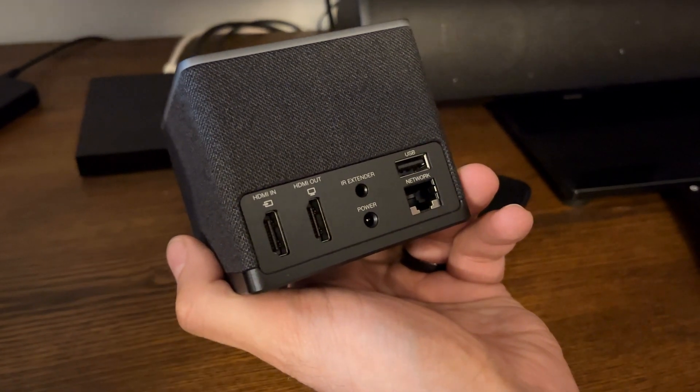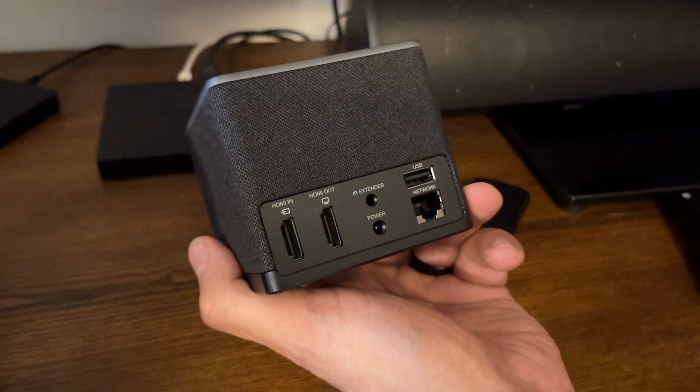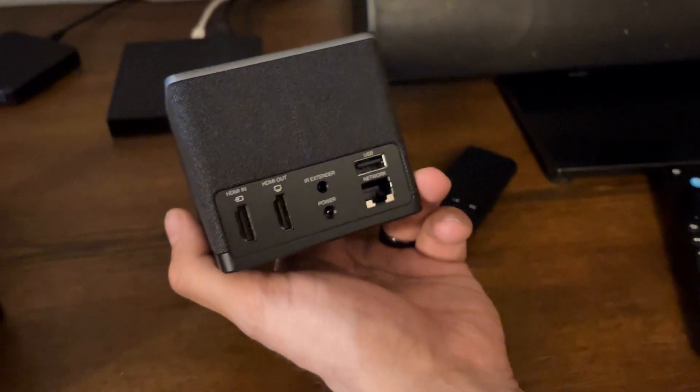It's got an HDMI in and out port, an extender, your regular power USB, and a network cable. So installation is going to be really easy — all we do is plug in the new power supply.